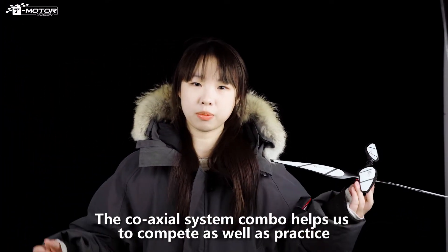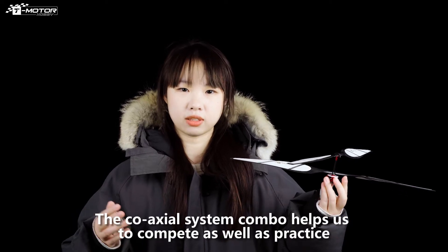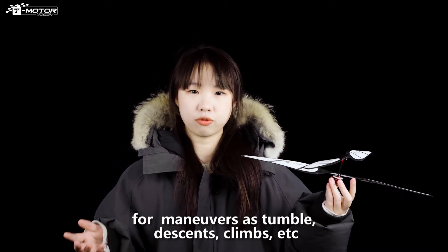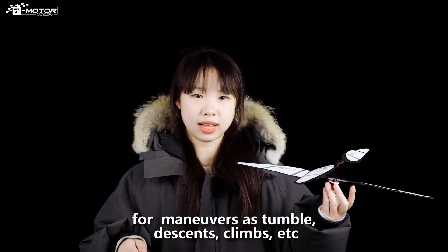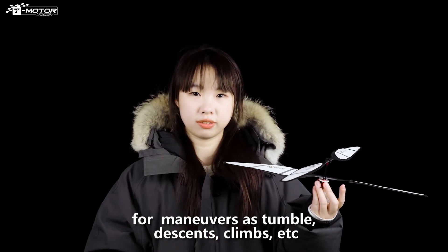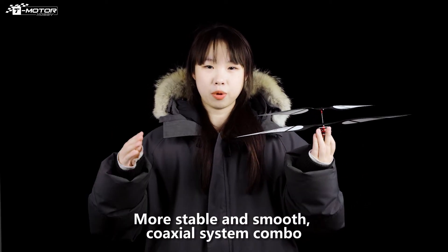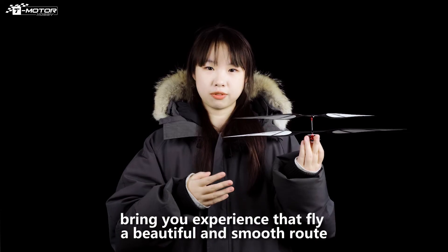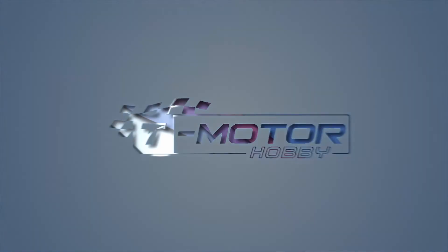The co-axial system combo can help us to compete as well as practice maneuvers such as tumbles, descents, climbs, and more. A more stable and smooth co-axial system combo helps you experience flying a beautiful and smooth route.